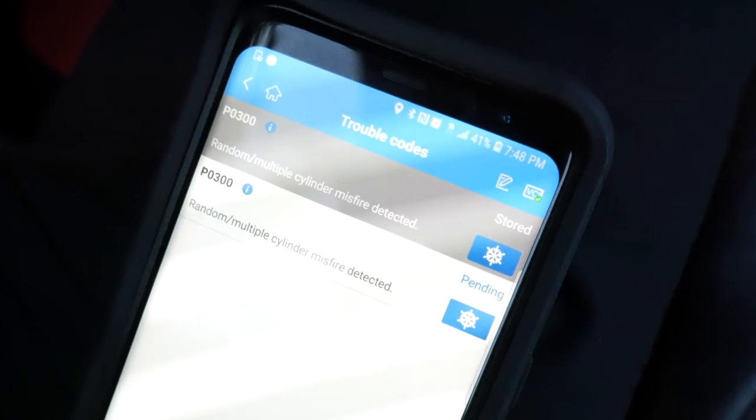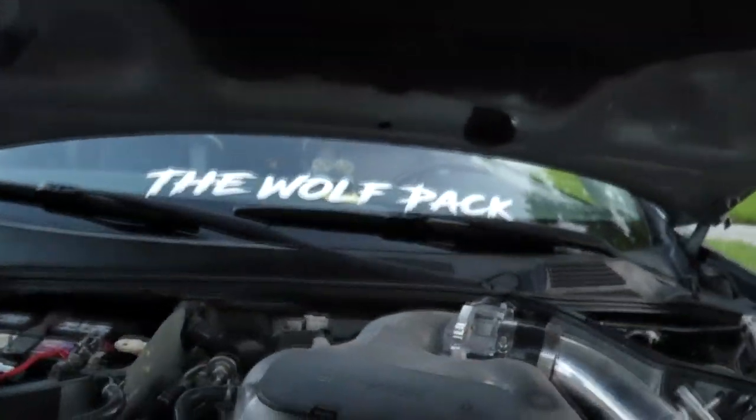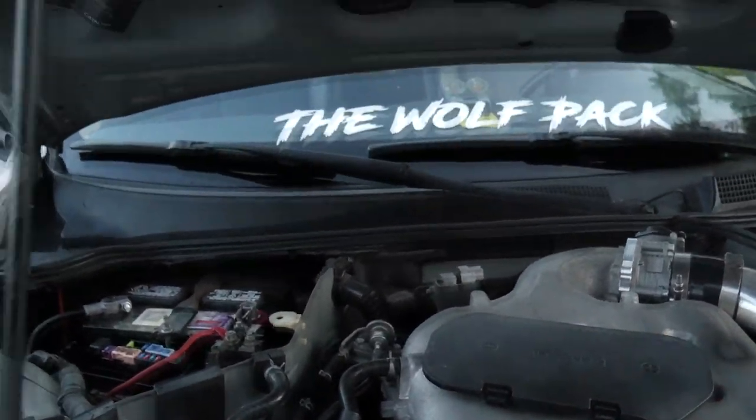So the codes I'm getting right here is the P0300 random multiple misfire code. We're thinking it might be something to do with the coil packs and maybe not the camshaft sensor, because it is starting right up. This is the homie Durell. He already unplugged the first coil and it's running the same — so that one's bad, and that's how you already know.